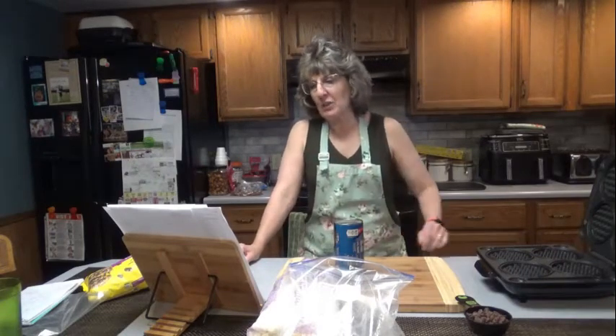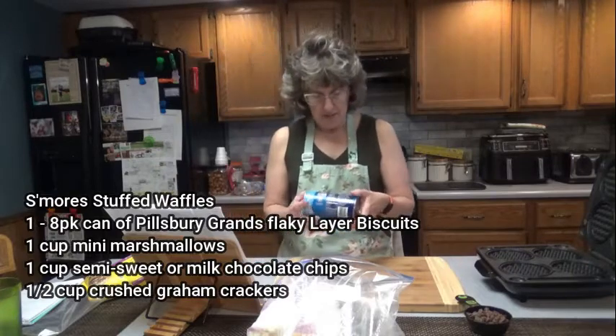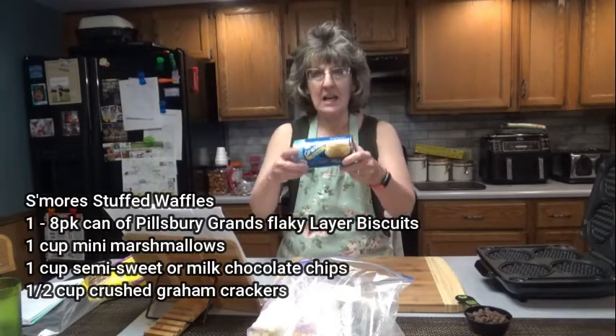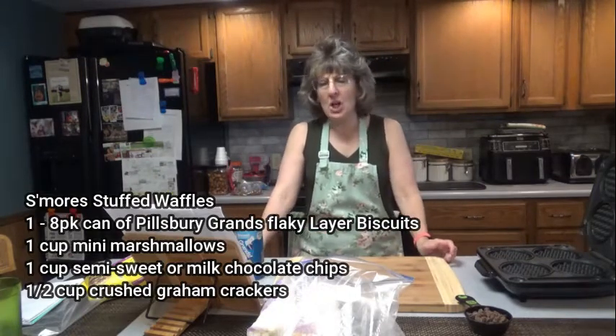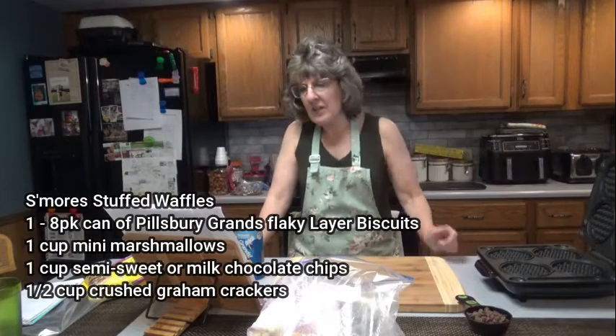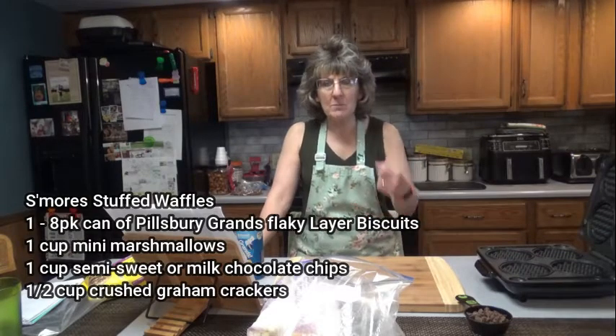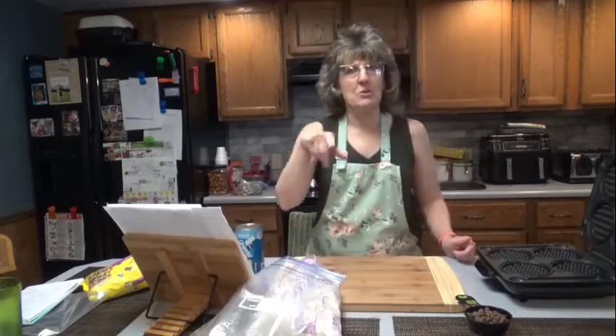I'm going to make it a little bit differently than what the recipe calls for because I don't want a waffle where one waffle is going to be my whole day's calories. This waffle would be quite fattening if you make it just the way they say. What you're going to need is one 8-pack of Grand's Flaky Layered Biscuits, one cup mini marshmallows, one cup semi-sweet chocolate chips — I'm going to use milk chocolate — and one half cup crushed graham crackers. You can also have more chocolate chips melted to pour on top, but I'm not going to do that. I'm going to use regular syrup because my Log Cabin syrup tastes good on anything.